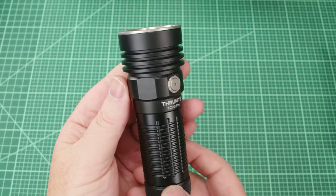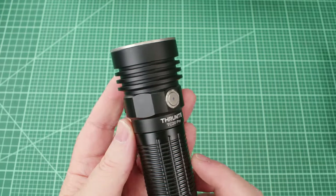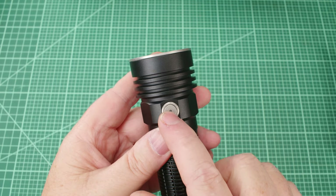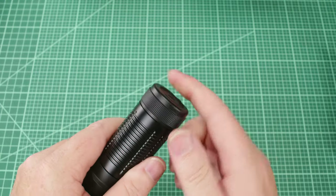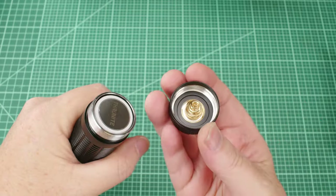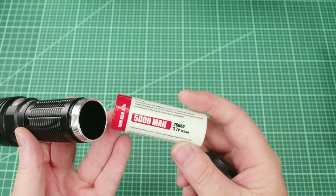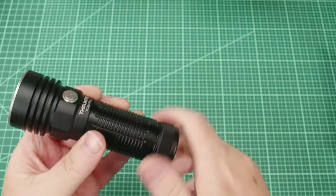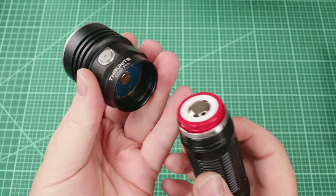Let's take a look at the ergonomics, fit, and finish. It's got the really nice anodization you'd expect from Thrunite — kind of a satin finish, not high gloss but definitely not matte. It's got an all-metal button with a little light in the middle that turns blue. The tail cap is real and pulls off to reveal a double gold-plated spring. It comes with a Thrunite 26650 battery that's 5000 mAh.